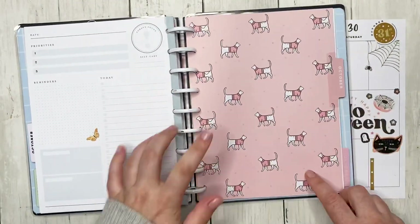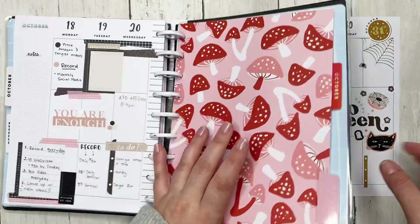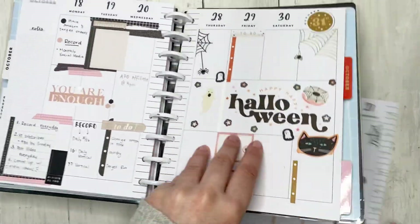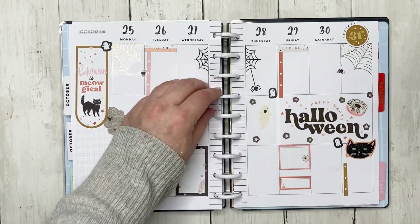Just in case you didn't know, I've been using the cat planner from 2021. I'm really excited because for 2022, my planner is going to be the cat planner — it's the new Modern. I just can't get away from the cats!